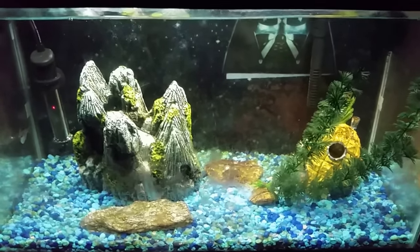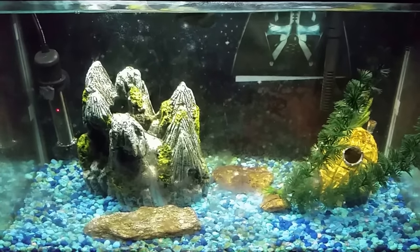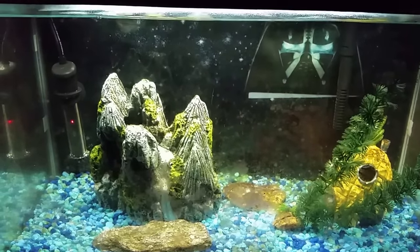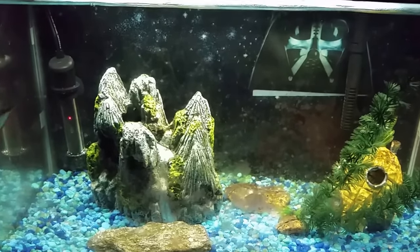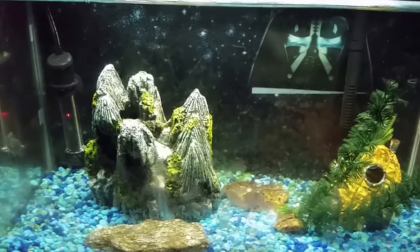So this tank and the tank on the floor in the bathroom — my other quarantine tank — also got one of these little Tetra HT 10 heaters. I'll put a link down below if you're interested. I got it at Amazon — I have Prime so it's just two-day delivery, if not it'll only take a few days. It costs about ten dollars and it's a good dependable little heater for a small tank.